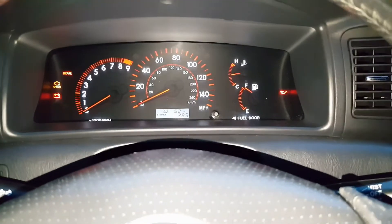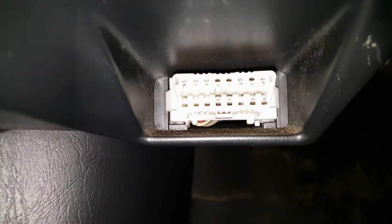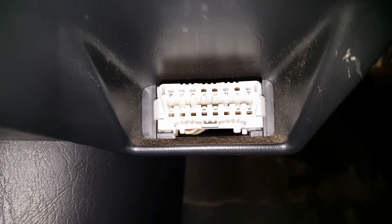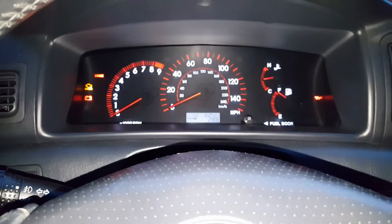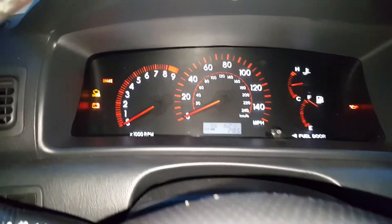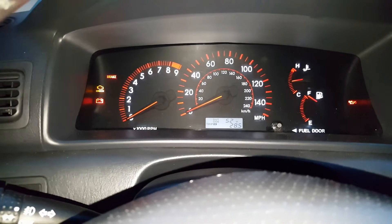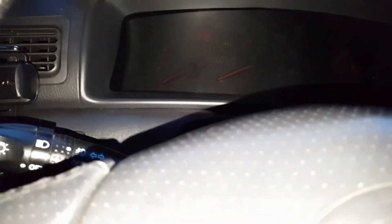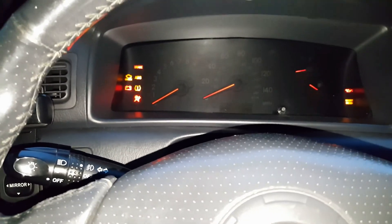Once all the beeps are done, you'll turn your ignition on and bridge the connector pins together — fourth pin from the left on the top, fourth pin from the right on the bottom. You'll have them bridged together for 30 minutes, so you can set a timer on your phone. After those 30 minutes, turn your ignition back off and pull the jumper lead out of the DLC connector. That should sync the transponder ECU and the new or used ECU together, so you'll be able to start the car.